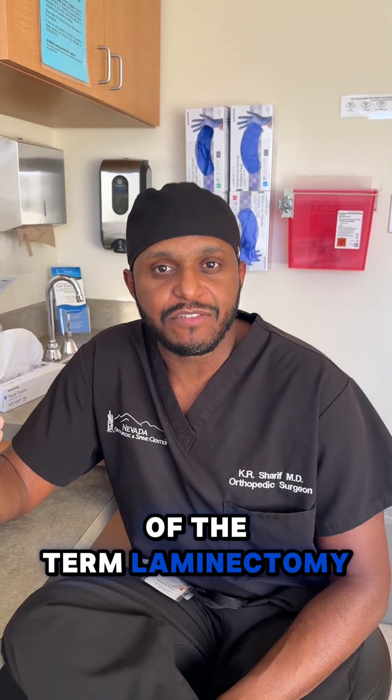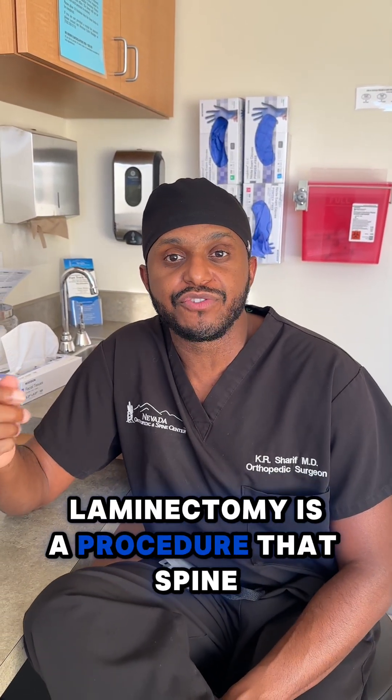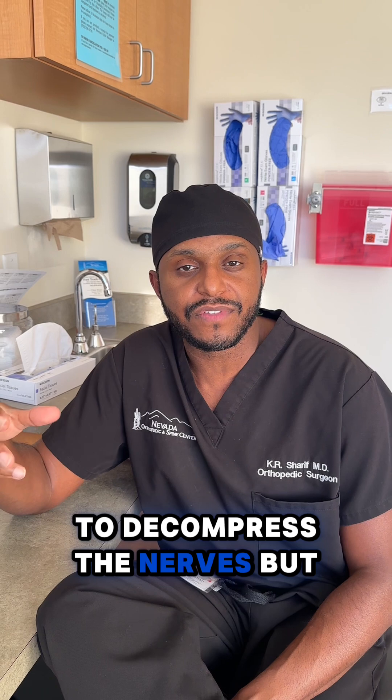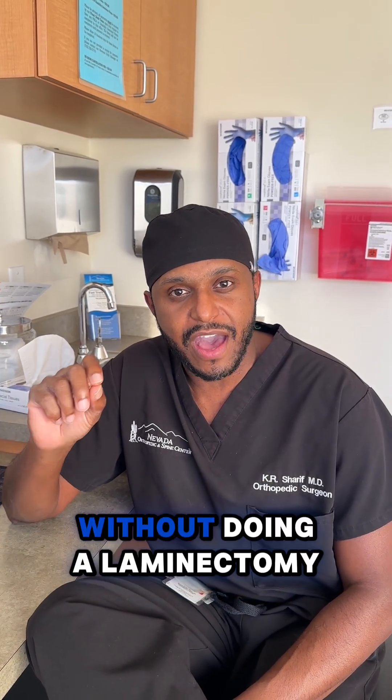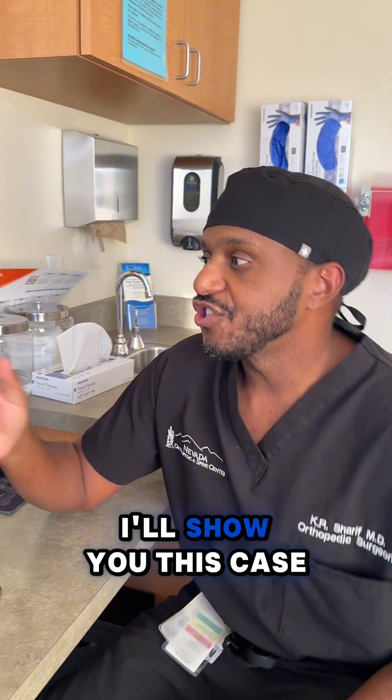You might have heard of the term laminectomy. Laminectomy is a procedure that spinal surgeons do to decompress the nerves. But did you know that you can actually decompress the nerves without doing a laminectomy? I'll show you this case.